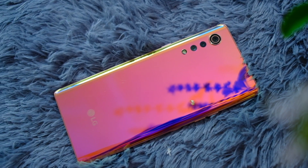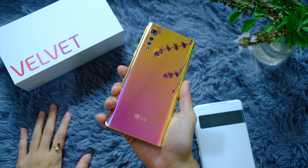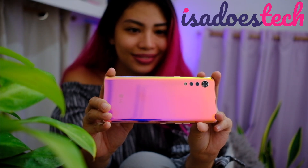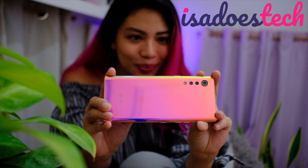I'm trying out the cameras of this very pretty phone, the LG Velvet, and I'm taking you with me. We're doing a camera test in this video. Hello, you beautiful people. Welcome to Isa Does Tech, where we do tech in your real life, in style.